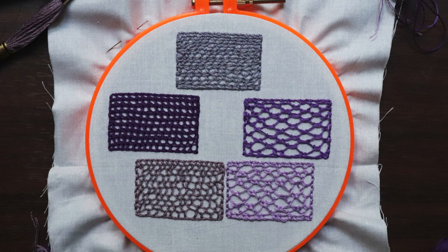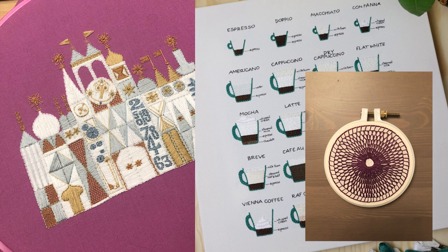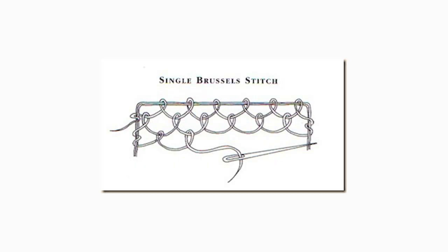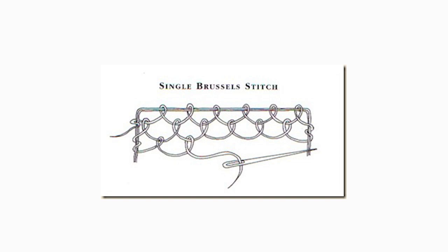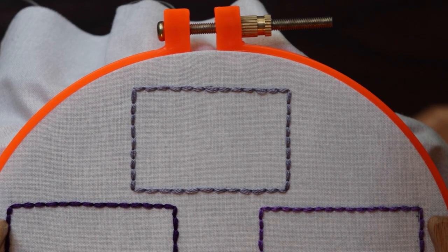For my first attempt at needle lace, I decided to go with the concept I had when I still thought of it as an embroidery stitch. I've seen and done something called trellis stitch and net stitch — both basically the same thing, embroidery stitches that are disconnected from the fabric, usually a connecting line of blanket or buttonhole stitches. The most basic stitch used in needle lace is buttonhole or blanket stitch, also known as single Brussels stitch. So I outlined five little rectangles in backstitch on a hoop, using all six strands of regular DMC embroidery floss, and started with single Brussels stitch.